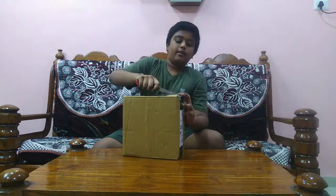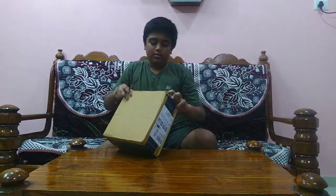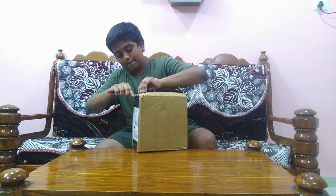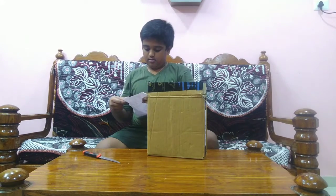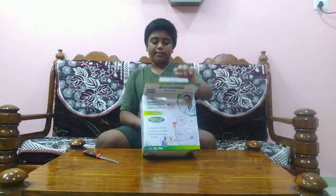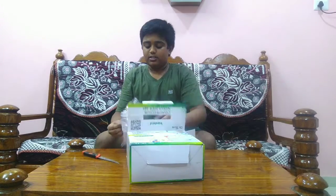Let me show you the parcel. This is the link in the description box. Here is the whole package.